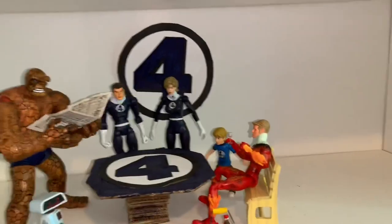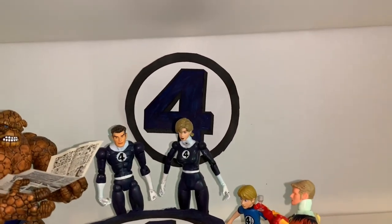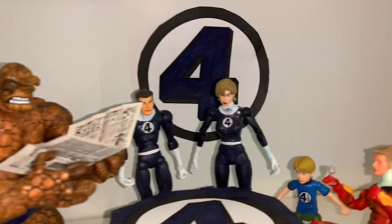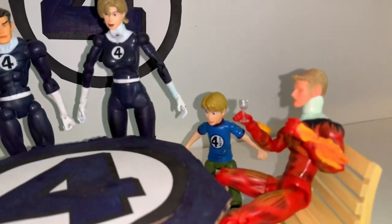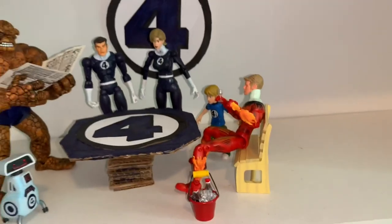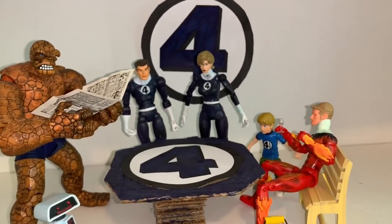Down here is my little Fantastic Four shelf with the Fantastic Four logo. These are my Toy Biz Fantastic Four figures: The Thing, Mr. Fantastic, Sue Storm, Johnny Storm, a little Franklin Richards, and Herbie. They have a little Fantastic Four table — they're just chilling at home like a family, because they're Marvel's first family.